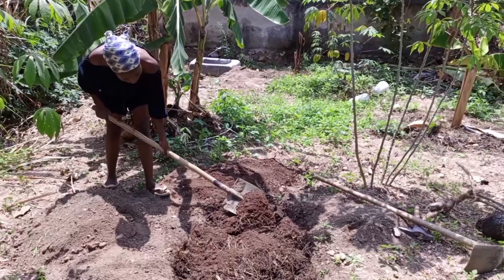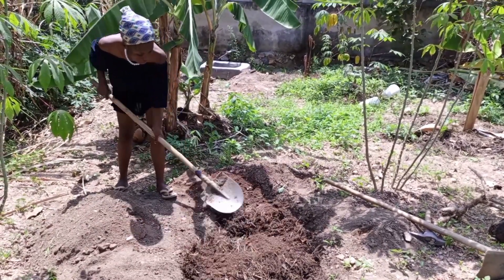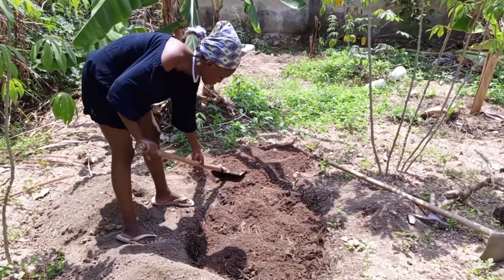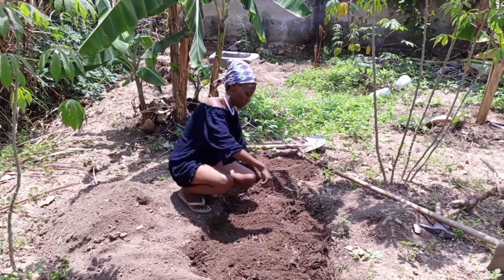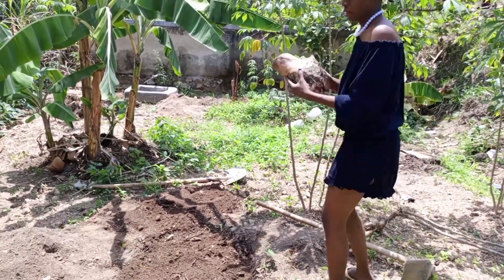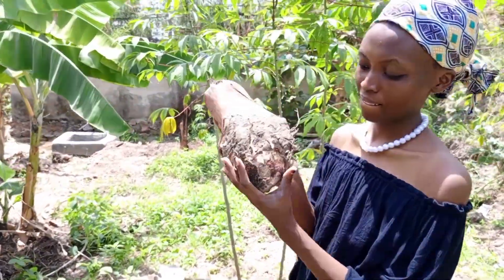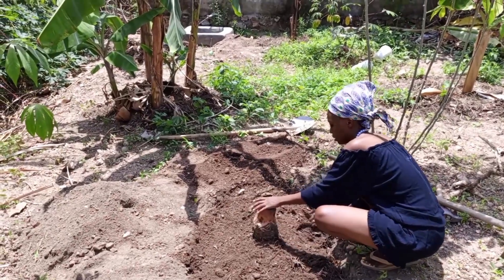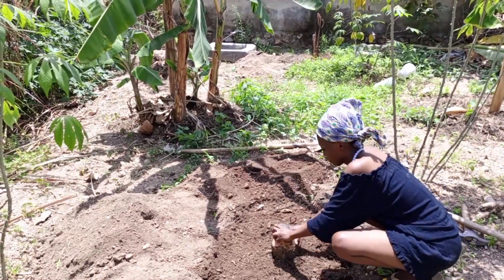It is always a good practice to add a layer of soil on top of each layer of manure. I place the banana corm in the center of the planting hole on top of the soil covering the manure. I surround the comb with soil and some manure, then water around my banana corm to facilitate the rooting process. I will keep watering until it sprouts and grows.